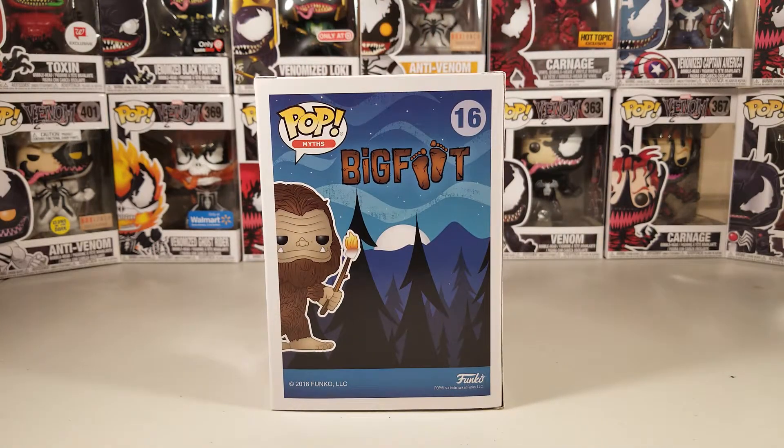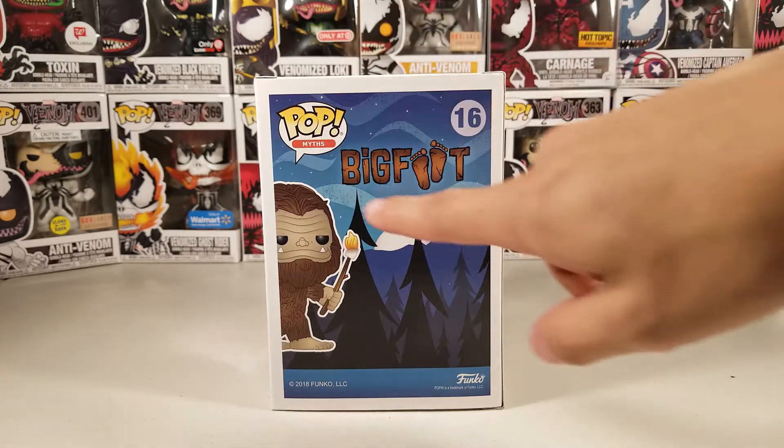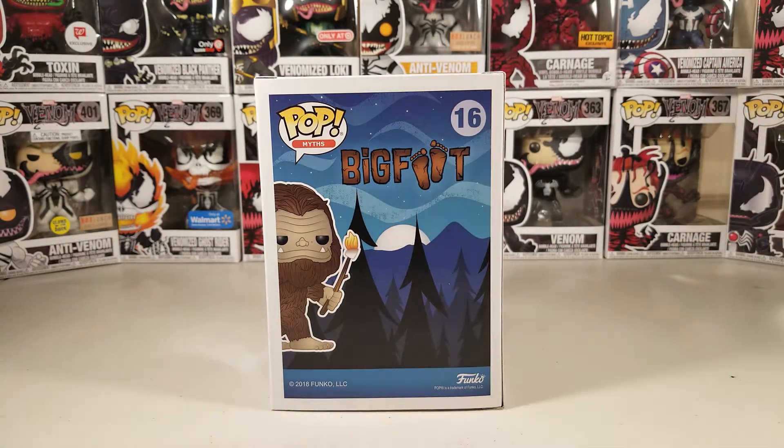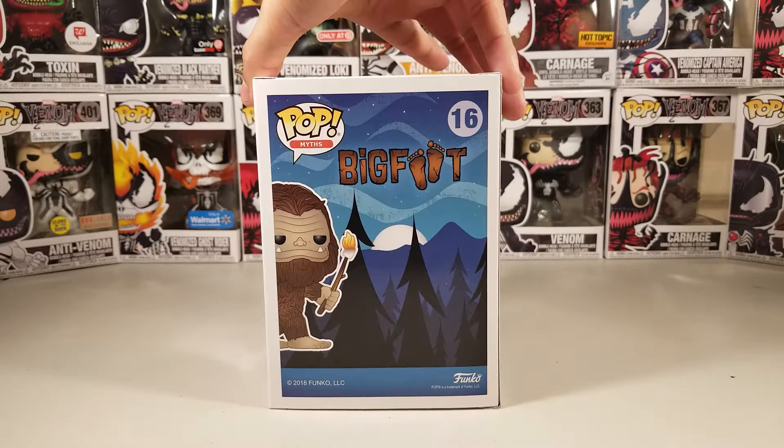I'm a big fan of the artwork on the back of the box — I think that's very unique. Sometimes they do these awesome, really cool-looking backgrounds specifically for that pop, which I really love. It just looks great: the trees, the moon, the sky, the stars, and the big letters that say Bigfoot, where the two O's are two big footprints, which is very clever.